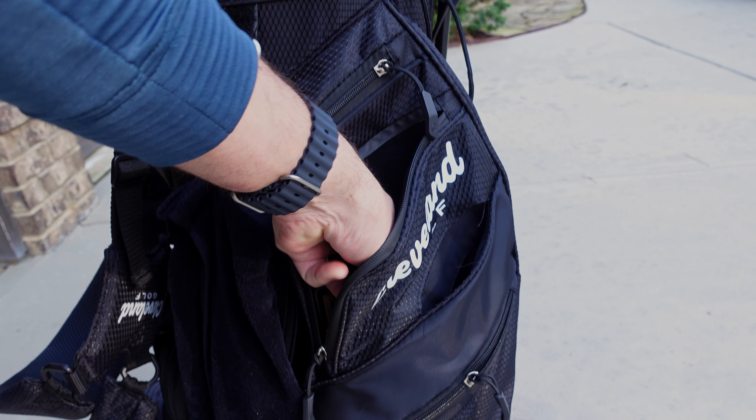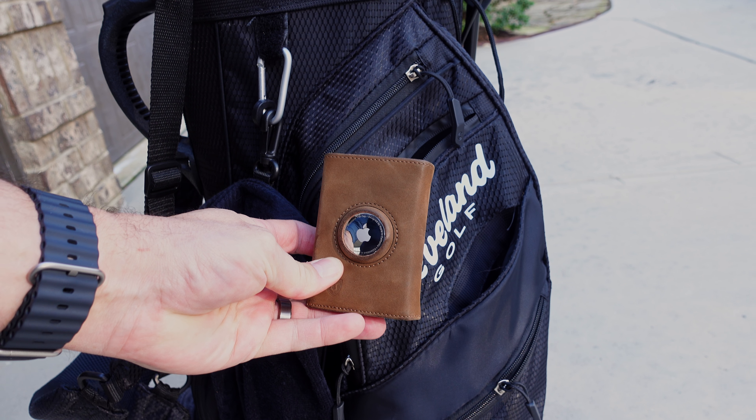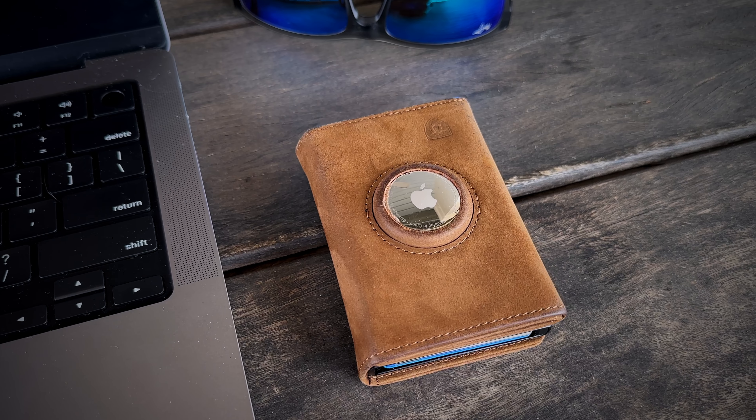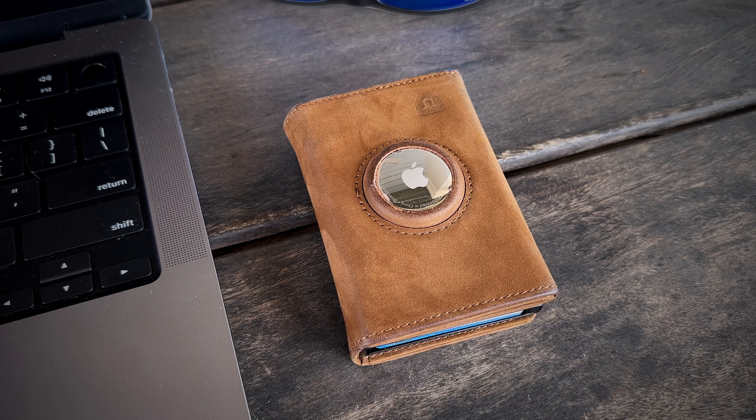The overall construction on this wallet is really good. I've been using it now for about a month — it's been on a couple trips and has actually gotten rained on a couple of times on golf courses. The leather is really high quality and still looks brand new. There's been no scratching on the actual unit itself. The build quality of this Lorzor wallet has been incredible. I've really enjoyed walking around with it — it looks really nice when you bring it out of your pocket with its classic brown leather look.